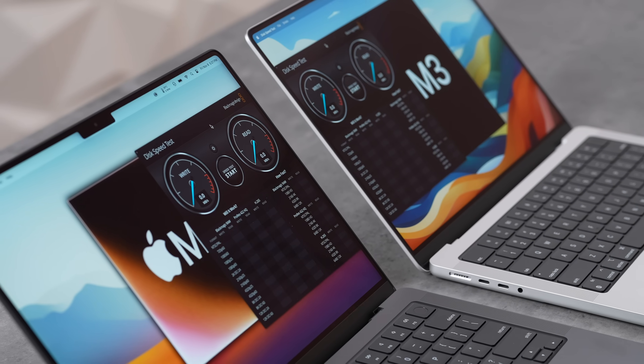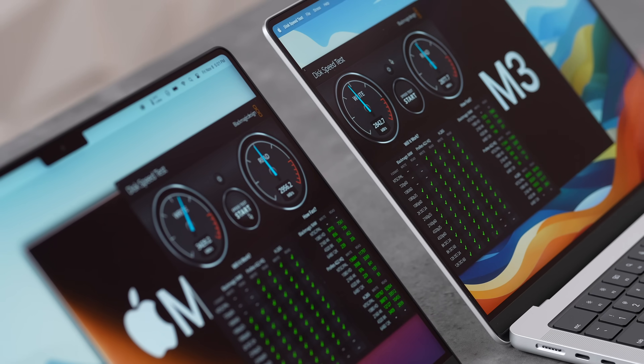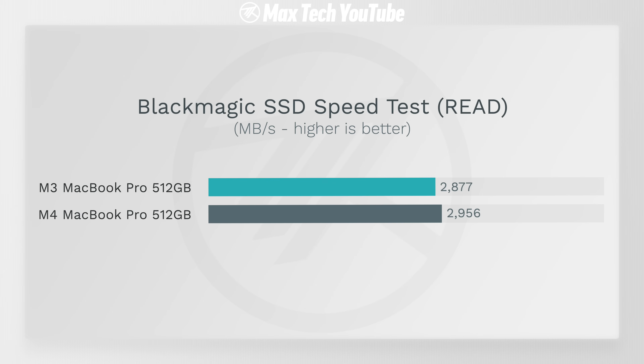SSD test: both have the same 512GB, but the M4 shows better write speeds — 3,400 MB/s compared to 2,800 MB/s on the M3, while read speeds are roughly the same at 2,900 MB/s. Apple actually improved the write speeds of the SSD.